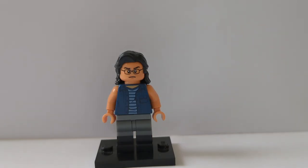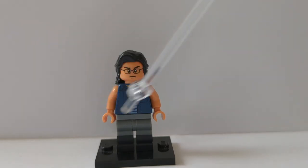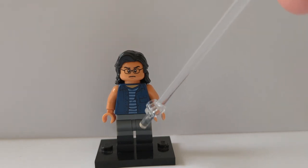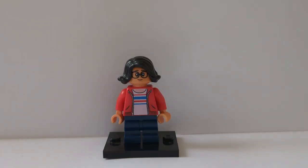Here is Uncle Rudy, who hands down was one of the funniest characters in the whole film — he just lit up everything. His hair is Loki's from either the Avengers Quinjet or the first Marvel CMF series, the head and torso are Franklin Webb's from Jurassic World Fallen Kingdom, I gave him Jar Jar Binks' arms, and his legs are Miles Morales' from The Mech or The Daily Bugle set, giving you that grey on top and black on bottom.